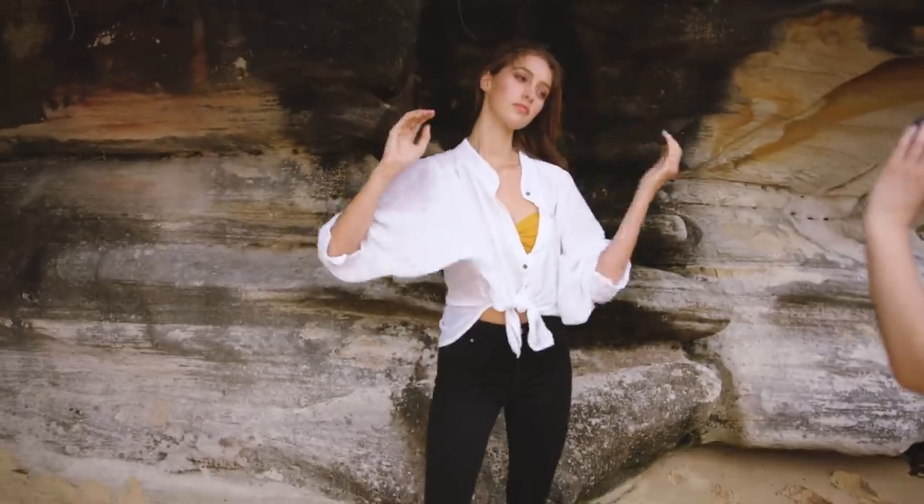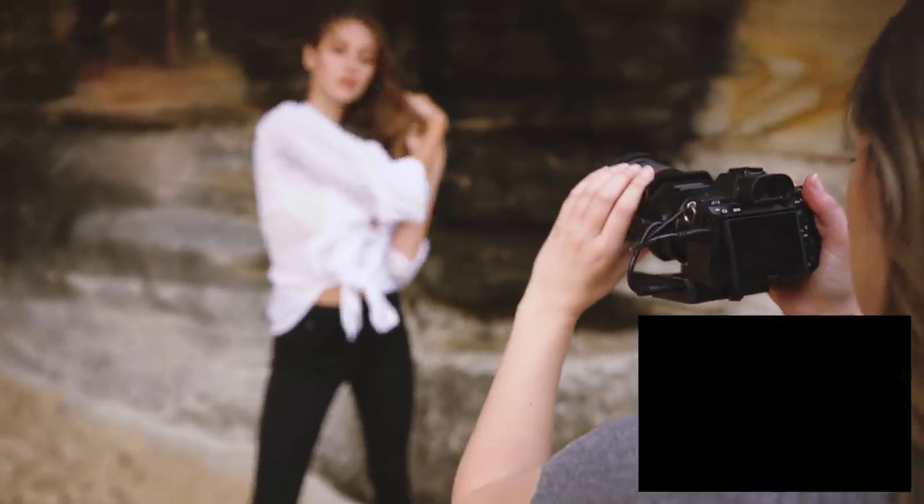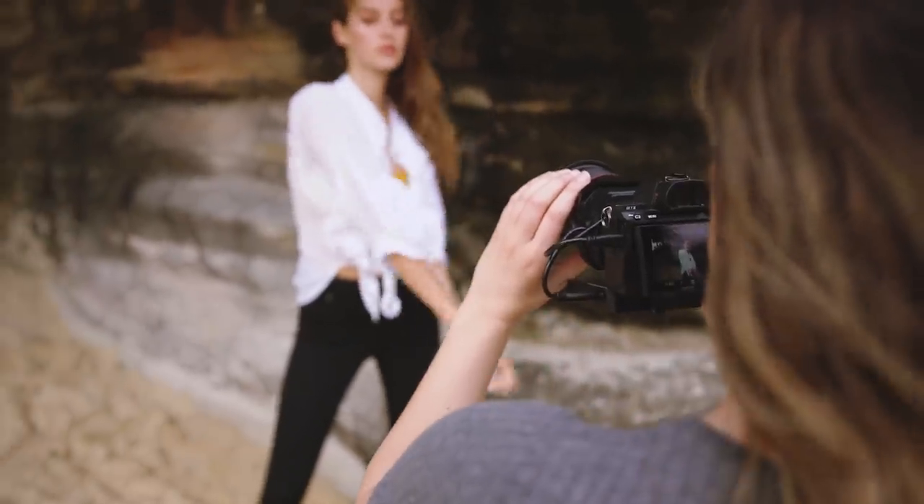Since I'm shooting with a 24 millimeter, it's a very wide focal length for portraits, so I wanted her movement to fill the frame as much as possible.